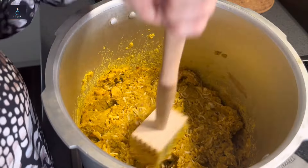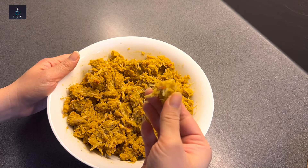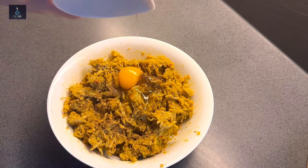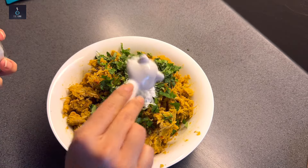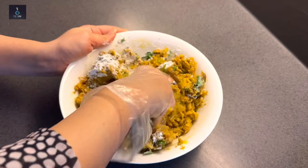After cooking in the pressure cooker, I will remove it and mash it with my hands because it has a good ratio. You will see how good it is made. Now the mixture is ready — I will add black pepper, garam masala, pudina, dhania, all my greens, 1 egg, and 2 tablespoons of cornflour. Mix it well and shape into kebabs.